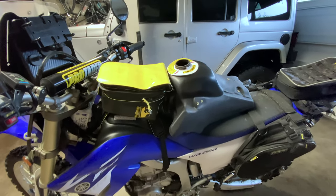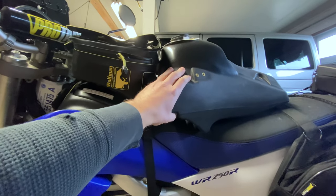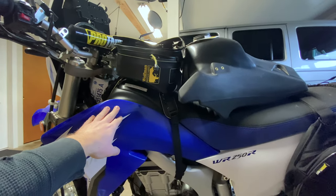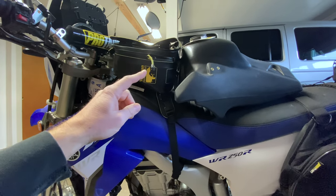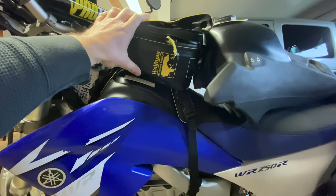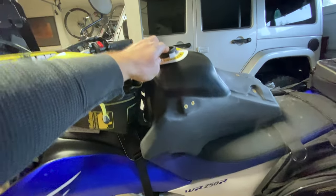What's going on, dual sporter friends! Today I'm going to be installing the IMS three-gallon gas tank on my 2008 WR250R. At the end of this video I've got a cool tip for a solution on the gas cap — you'll still be able to have your tank bag live on top of your new IMS tank.